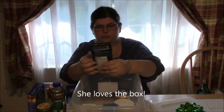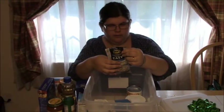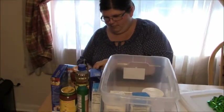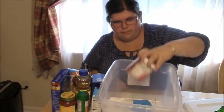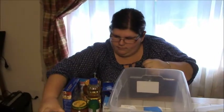Hummus made easy — just blend with Bush's garbanzo beans. I didn't know they did this. That's pretty cool. Garbanzo beans! So you've got garbanzo beans and a hummus kit. And frosting for the cake. So you can have dinner and dessert.